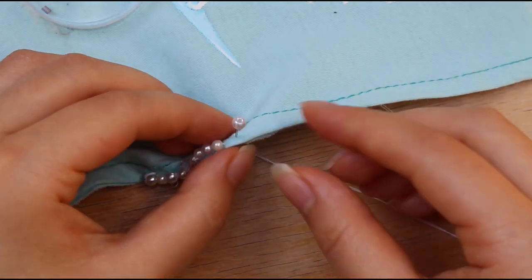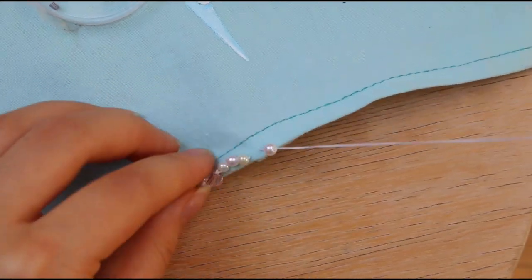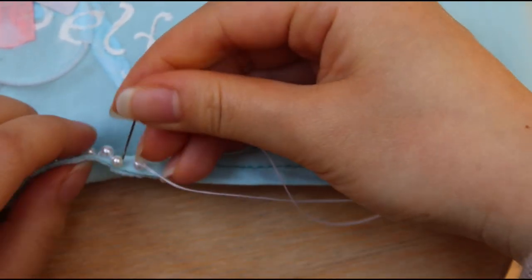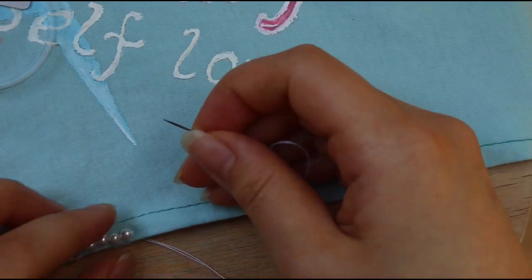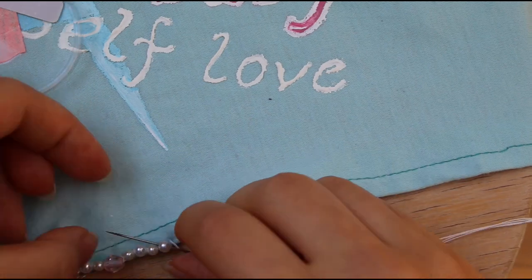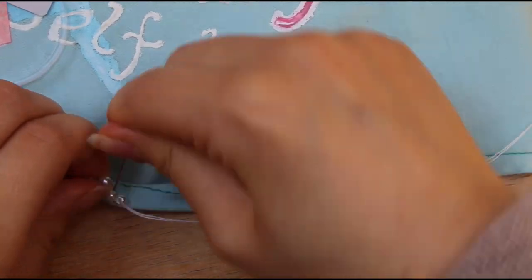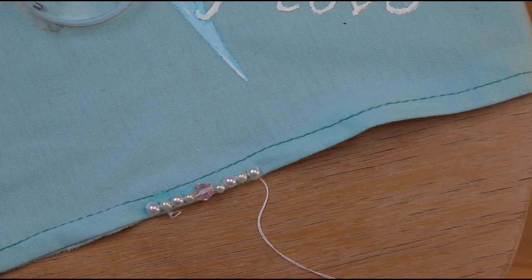Sometimes you just don't know what you're doing, but you're doing it anyway. And that's what I'm doing now. Doing this, I noticed that I'm not doing great at stitching, so it made me realize where my real talents lie. But it didn't turn out that bad, right?